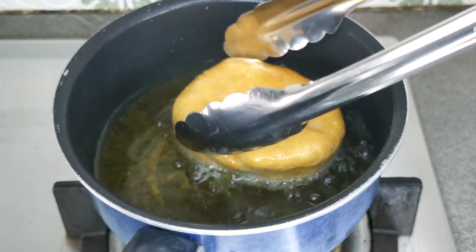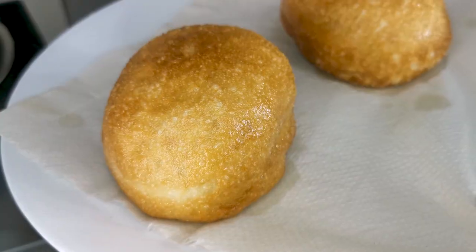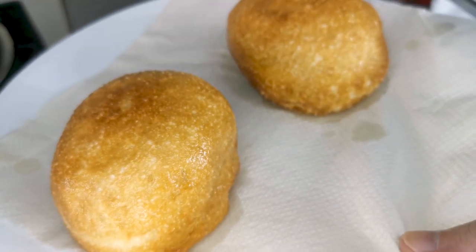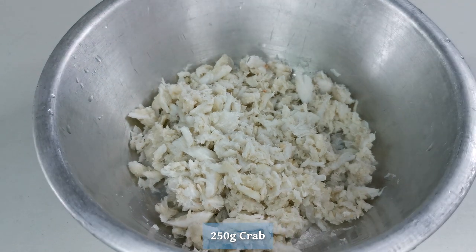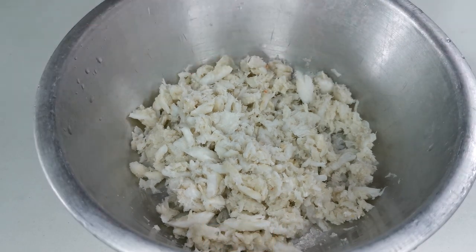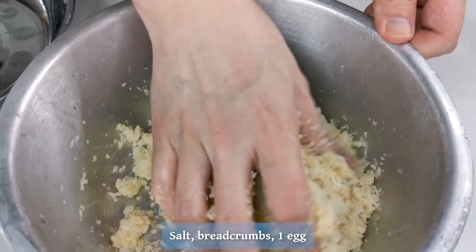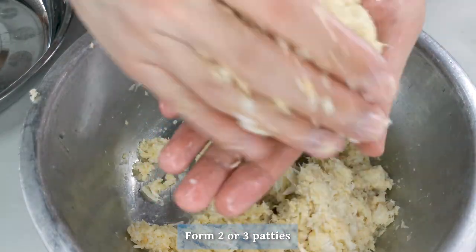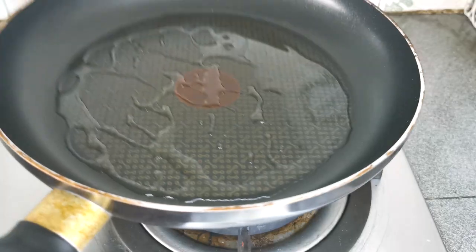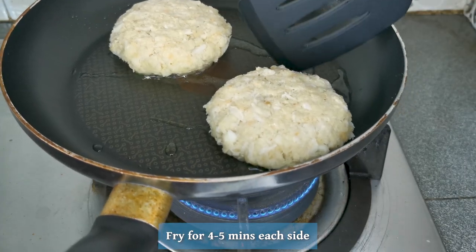Heat up enough oil to cover the buns halfway, and when bubbles like these are visible, throw in the buns to fry them. Simply flip until all sides are golden brown — nobody will know the mantou weren't perfect. For the crab burgers, I'm using frozen crab, which is why I don't have crab stock. Give it some salt, breadcrumbs and egg, and mix it all together. Add more breadcrumbs as needed for the mixture to be able to form a patty.